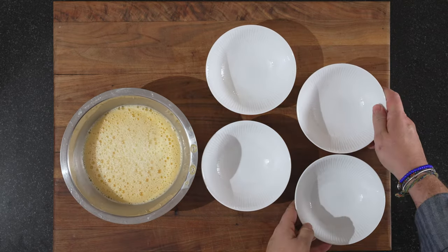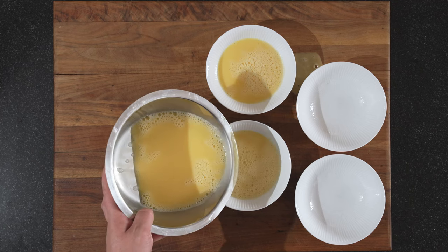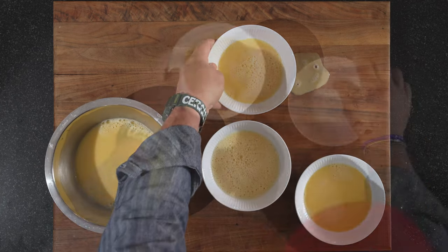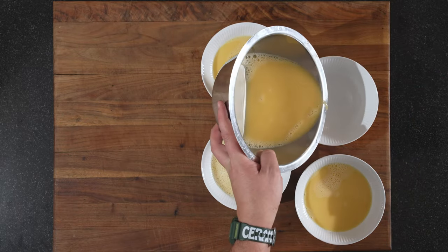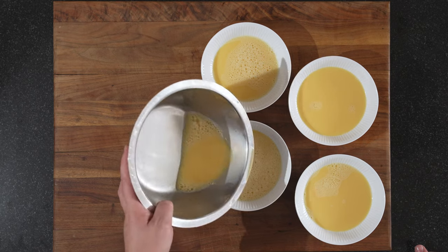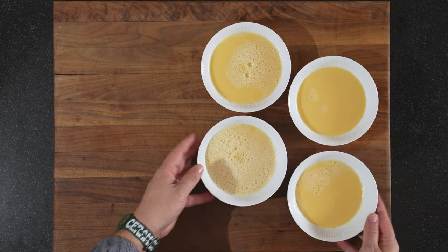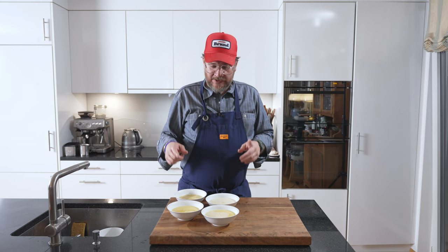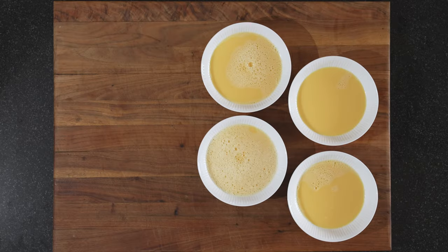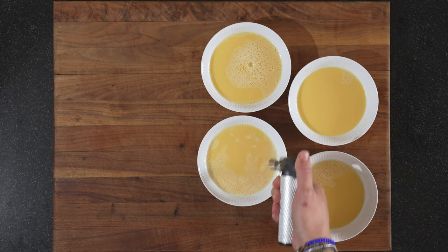I'll be making four portions today, so I'll pour the mix into the cups carefully — not pour it out. We'll get more or less equal portions. Now all that's left is steaming: use a steamer or a steaming basket, put them in for 15 minutes, checking somewhere between 15 and 18 minutes. One trick I'll show you quickly — how to get rid of the bubbles.